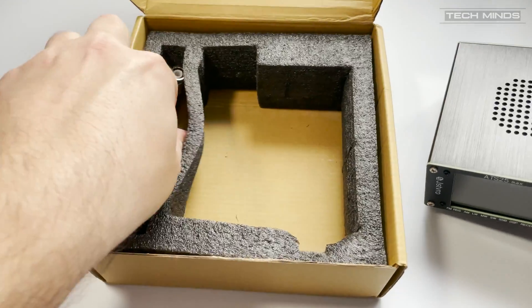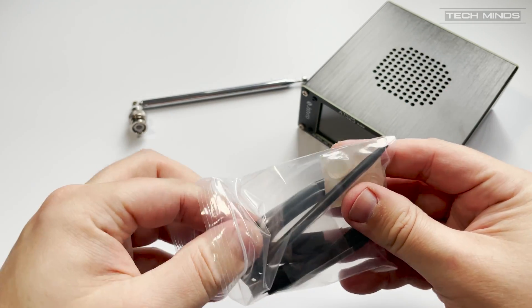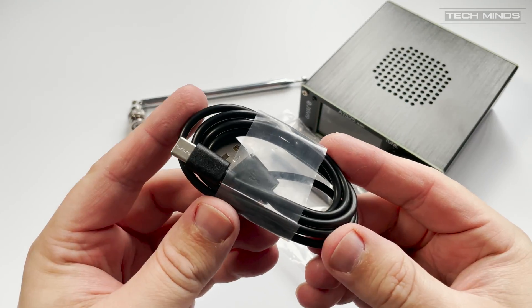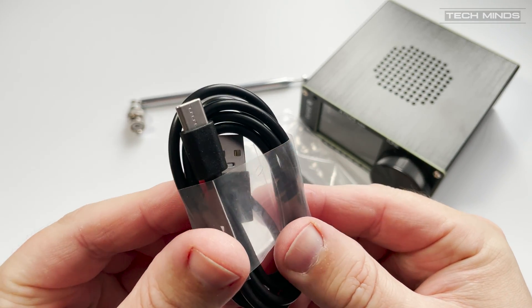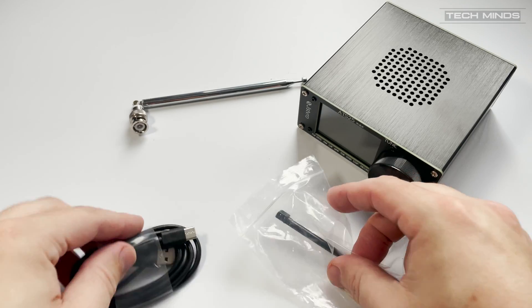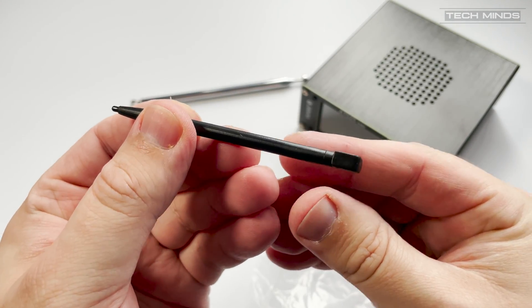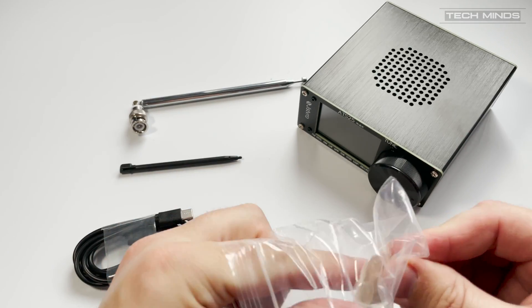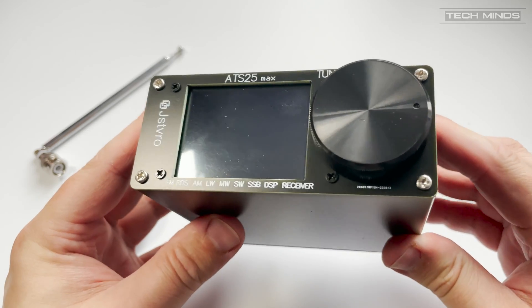Now if you haven't seen this receiver before, let me quickly tell you about some of the specifications. It supports reception of the medium wave and long wave bands as well as 1.7 MHz up to 30 MHz, so all of the HF bands and in between. It also supports FM broadcast and with the little included telescopic antenna, it works quite well on that band.